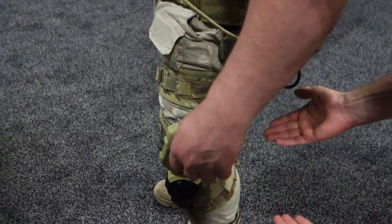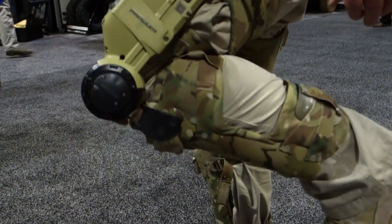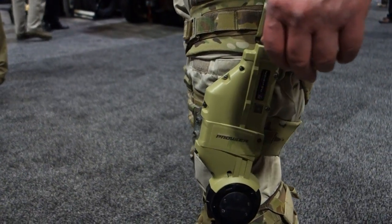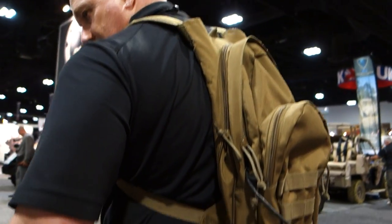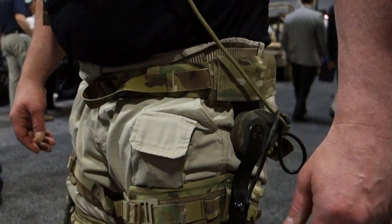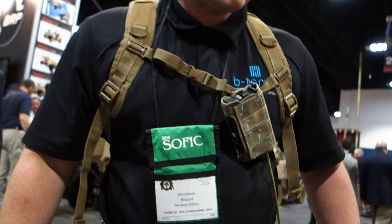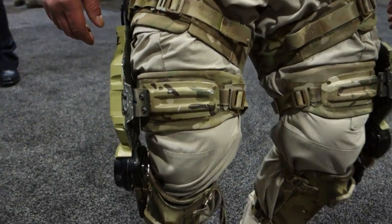You completely circumvent the knee joint from here to here, so there's no load getting applied to the knee. Imagine if you had a 70, 80 pound rucksack on — there'd be no load applied to the knee and you're augmenting that soldier throughout. Six hour battery life: with a 70 pound load on mountainous terrain at about a 30 degree slope walking, you get about six hours out of the battery for the current system.